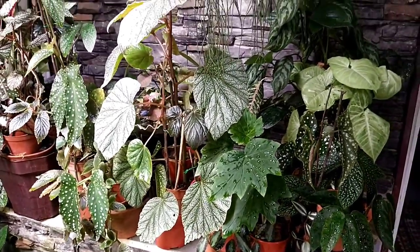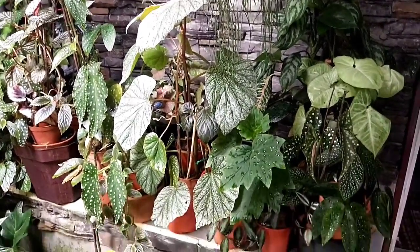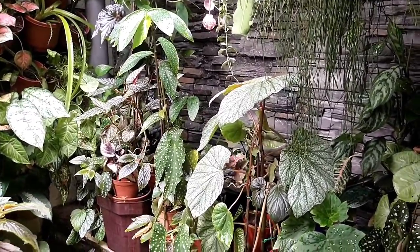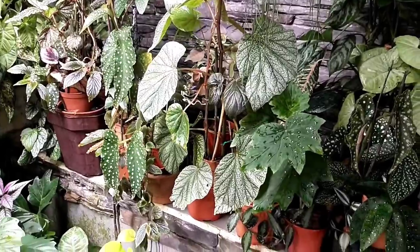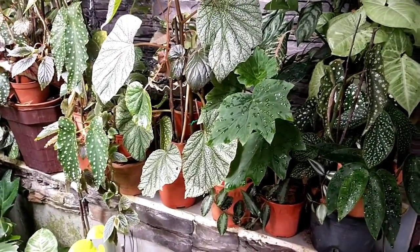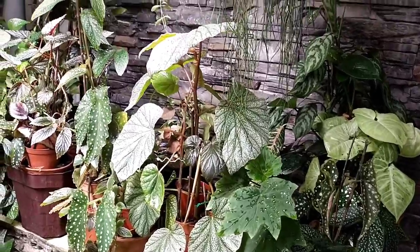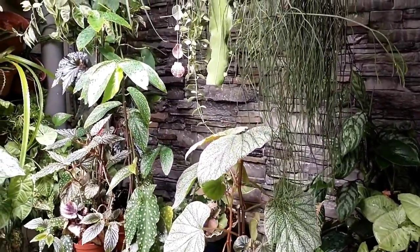Hello, welcome to Garden Chronicles. My name is James David and in today's video I would like to show you my begonia collection, especially this cane begonia, and share some reviews, thoughts, and my experience on cultivating them in my tropical garden. So sit back and enjoy the show.